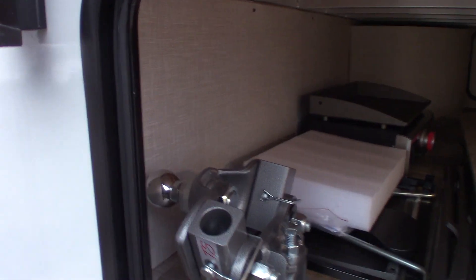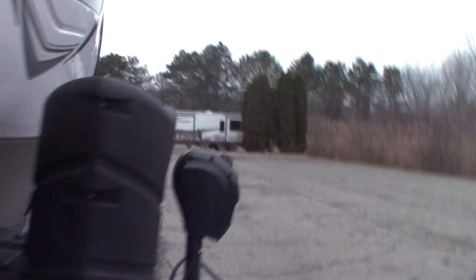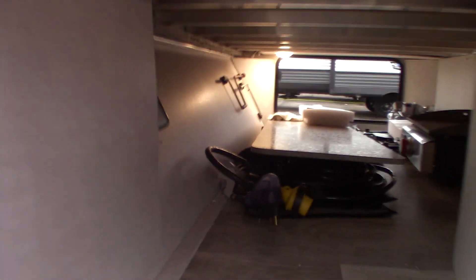This trailer has a Husky Centerline weight distribution hitch with built-in sway control — we'll show you how that operates when you pick up your trailer. You have a power tongue jack, deep cycle marine battery, and two LP tanks which are full. Underneath the shroud for the tanks is a kill switch — you can turn the battery on and off manually. There are docking lights and your 30-amp, 30-foot power cord in the passenger storage compartment.